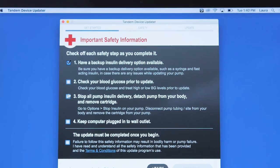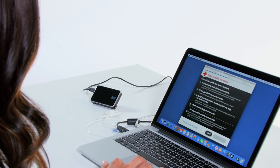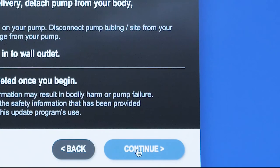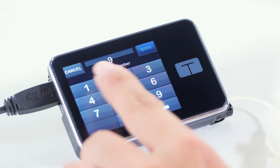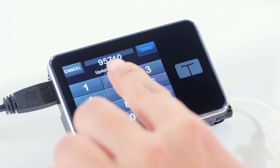Review the important safety information and check off each safety step as you complete it. After confirming the safety steps, you will be required to read and accept the terms and conditions. Click continue. Once your pump is ready to be updated, you will be asked to enter the personal seven digit update ID number. Enter your update ID number on the keypad of your pump screen, then tap done.